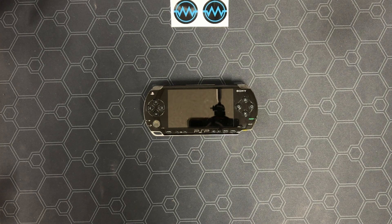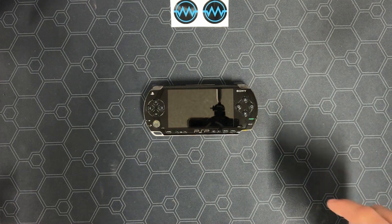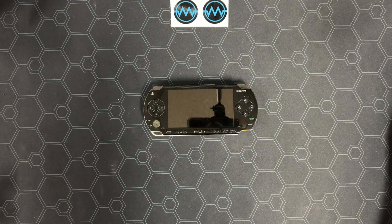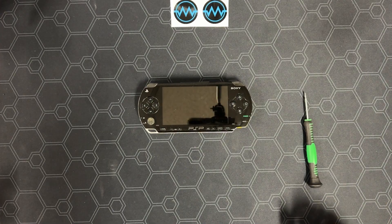Welcome back to the MakerBrick Society. Today we're working on part 3 of our PSPi series, salvaging the parts from the PSP. If you haven't done the soldering yet, please click on the card or the link in the description to follow that video. For this, all you're going to need is a Phillips head screwdriver, however a spudger or tweezers could be useful. Now, let's get into it.